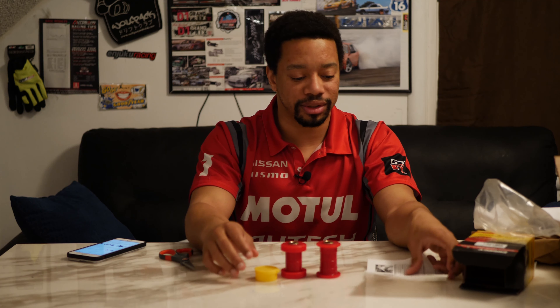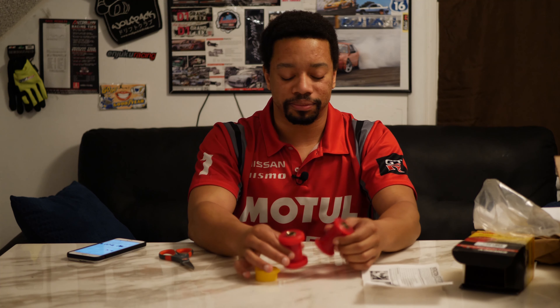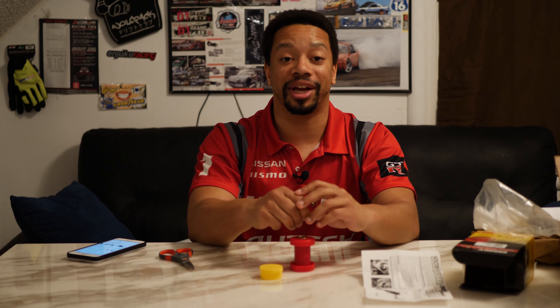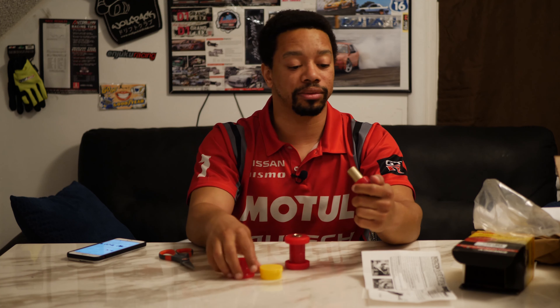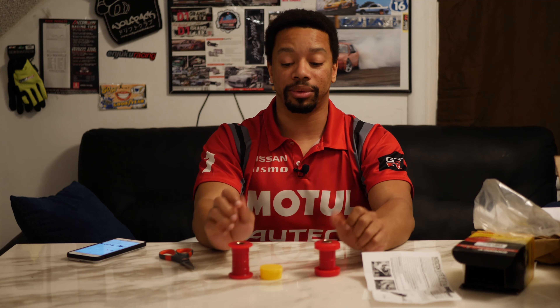Just basic Energy Suspension stuff — good quality parts that have been made for years. I'll make a video following up on the install of this and how it feels, and if I notice any difference, which it probably will since the ones in my car are probably shot. So if you'd like to be alerted for that, please remember to like and subscribe. I will see you again — have a good one.